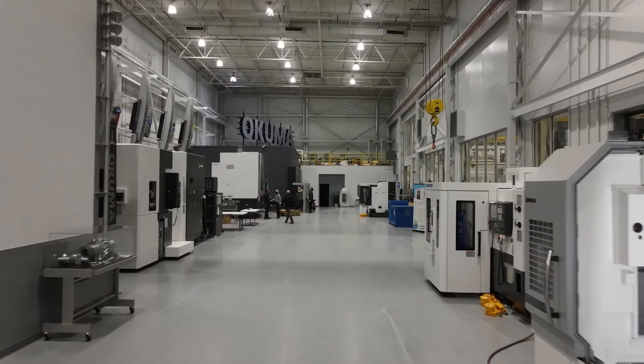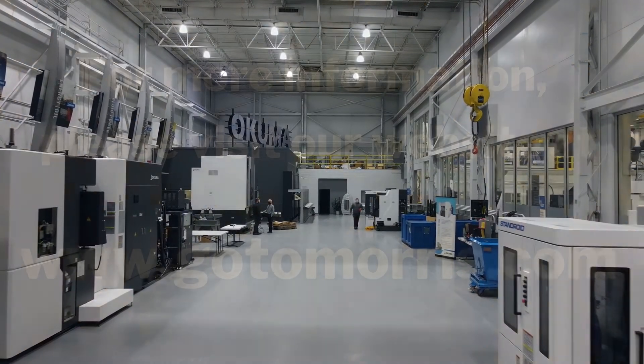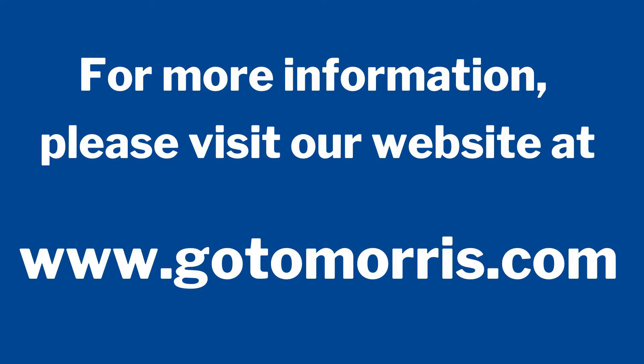Thank you so much for taking the time today to learn more about Okuma's Genos M560V with Stanroyd technology. If you have any questions or would like a quotation on this machine, please feel free to reach out to your local Morris distributor.